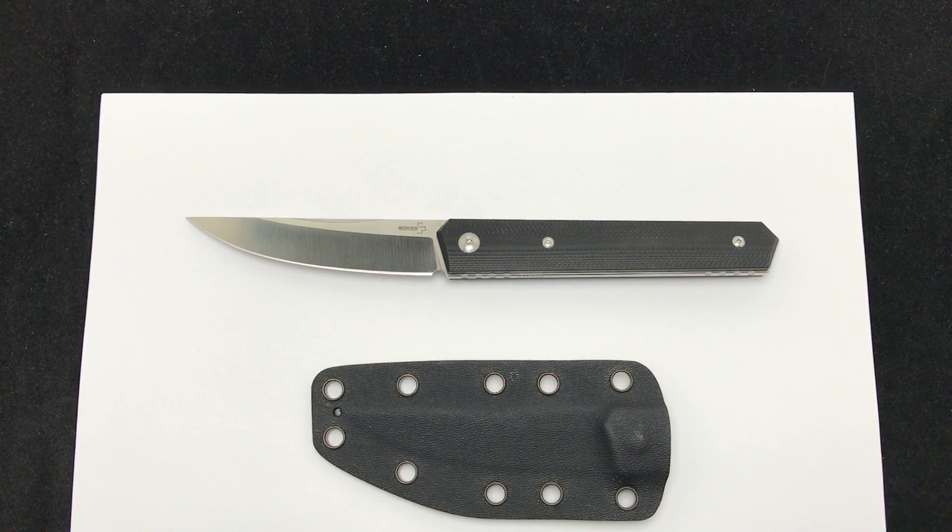Hey Blade Ops, today we're checking out the Lucas Burnley Quiken fixed blade from Boker. This is part of the Boker Plus line and the very popular Quiken line of knives that Boker's produced, patterned after the custom Burnley knives.